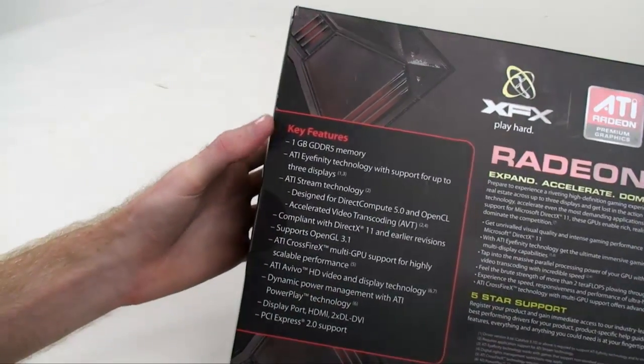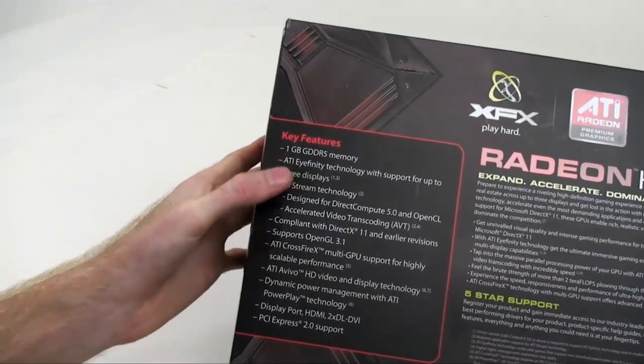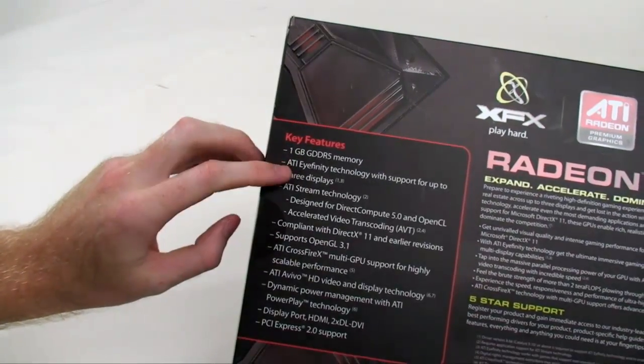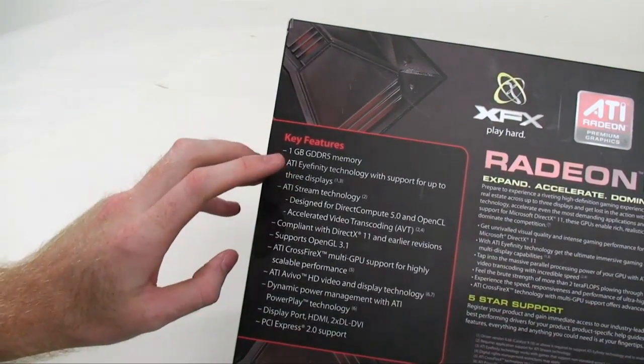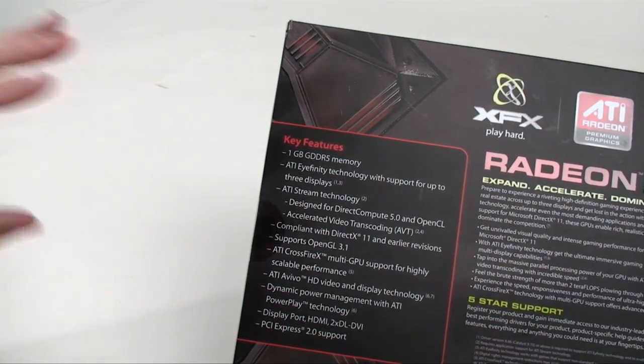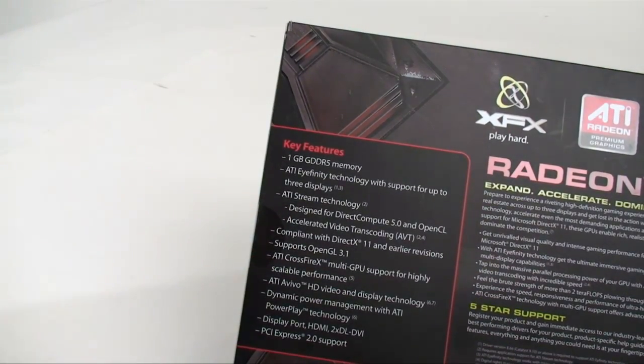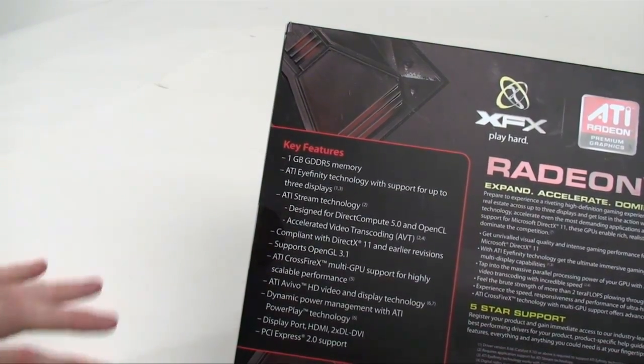On the right side there are the key features of the card, such as the 1GB of DDR5 memory. ATI's new Eyefinity technology with support for up to 3 displays — if you've ever seen a demo of that, you'll know this is some pretty radical stuff. ATI's stream technology offloads CPU tasks onto the GPU.